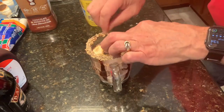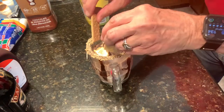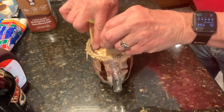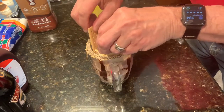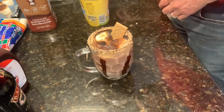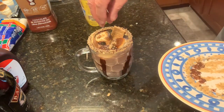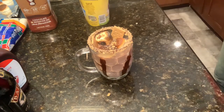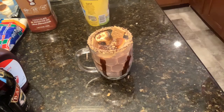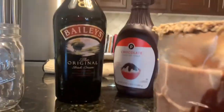There's enough room for three marshmallows in here. Add a couple of whole graham crackers on top and sprinkle the top with the crushed graham crackers. And there you have the finished product.